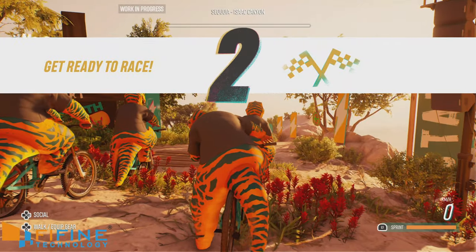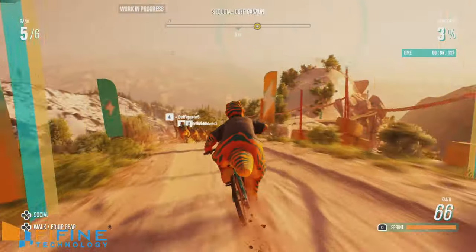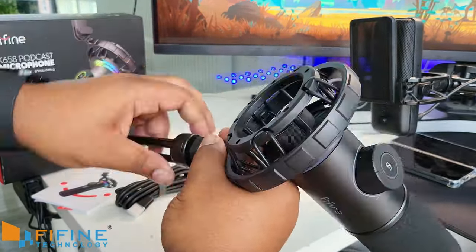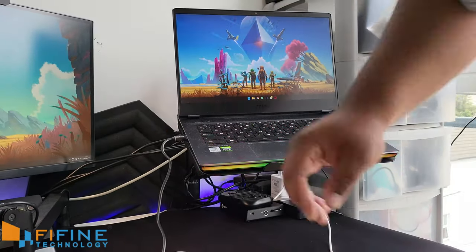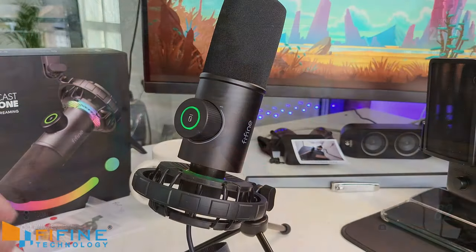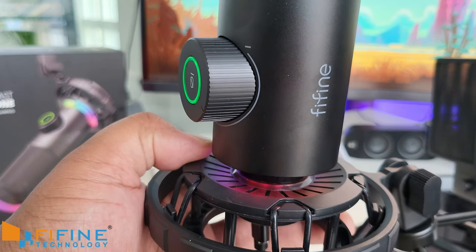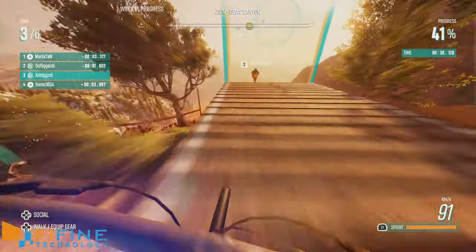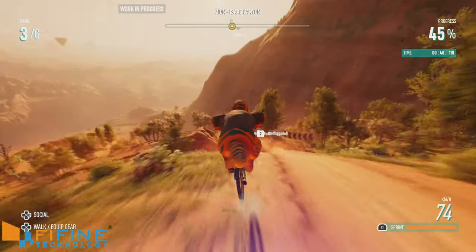I've been listening to both of these and I'll start with the looks and design of the Fifine K658. It's a big beefy boy — a massive microphone. It's got a stand that comes with it, and it comes with its own shock mount. You don't have to buy that separately like you do with other brands such as Elgato. It literally comes all together in one package, and it has RGB. Now, you can't customize the RGB lights, but at night time it's going to fit right into your gaming and streaming setup.